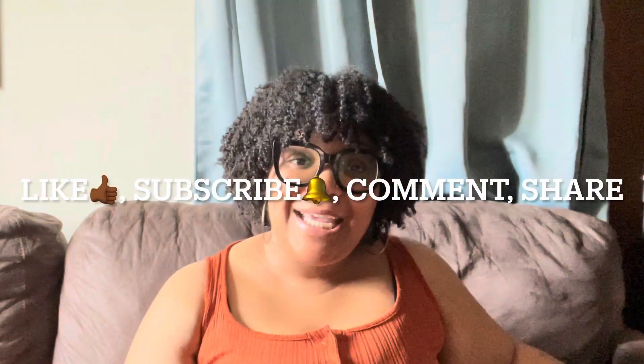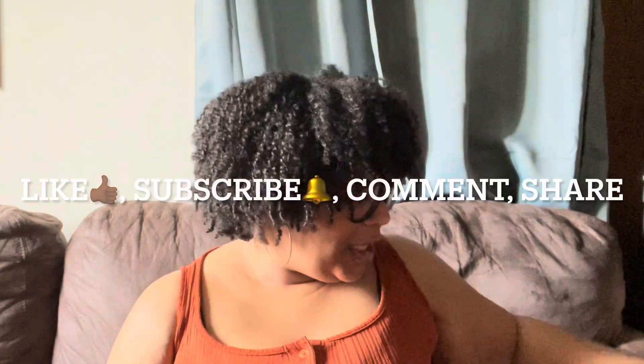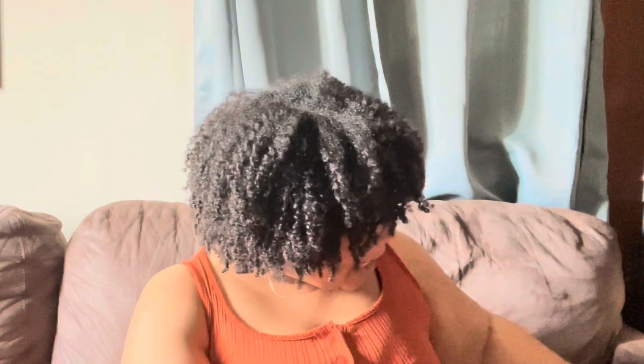Hey y'all, it's Simply Nikki back with another video. Today my Amazon box came in, so I will be doing an Amazon unboxing so y'all can see everything that I got. My birthday is coming up, so I got my birthday stuff y'all.